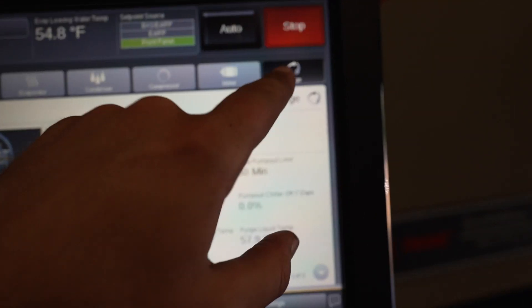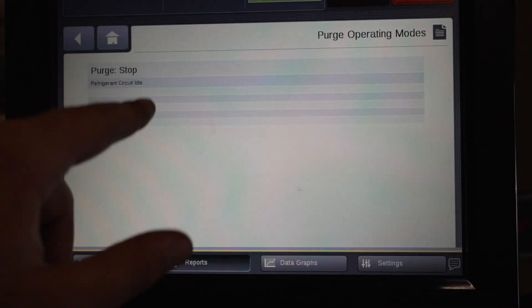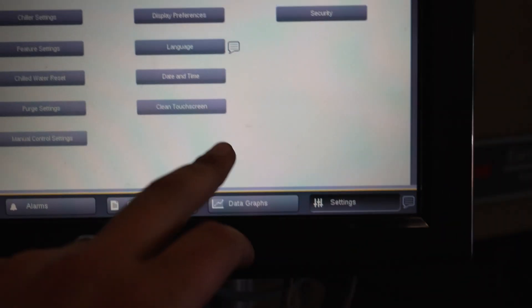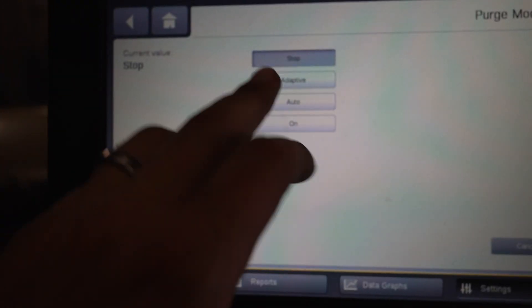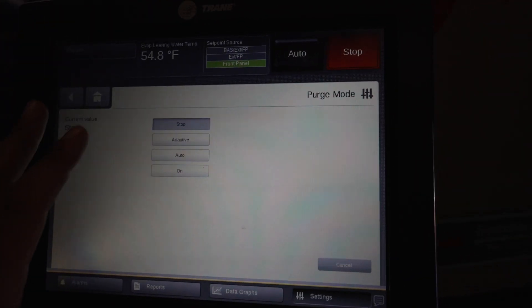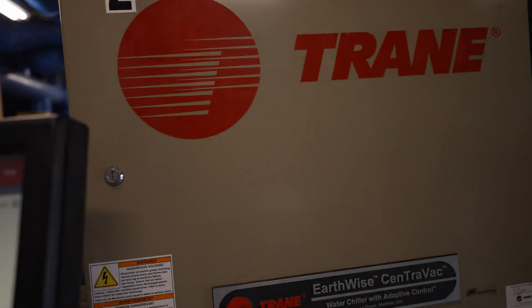Make sure you come over here to the purge menu. The chiller has to be off and shut down, and make sure you put the purge into a stop cycle. You can do that over here via settings, under purge settings, and make sure we're in a stop mode. Now if you're in the UPC2 series controllers, you will have a setting in the control panel where you can go under the purge menu and set it to off.